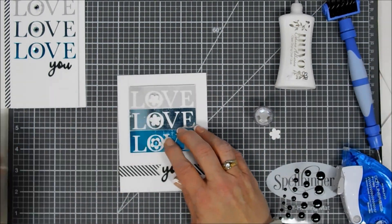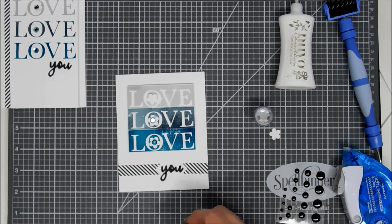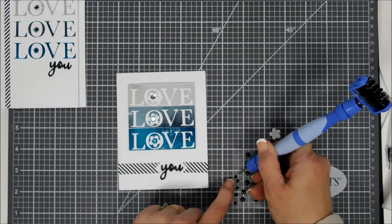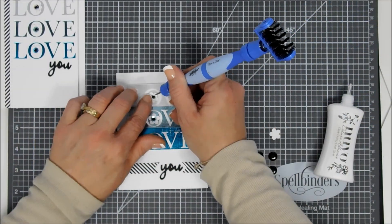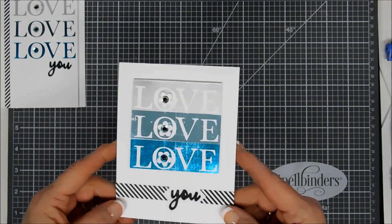This one shows up a little bit more because of that foil. I add the silver sequins there, and then using my tool-in-one I pick up a few of the smaller enamel dots and add them to the center of the sequins. That completes my second project.